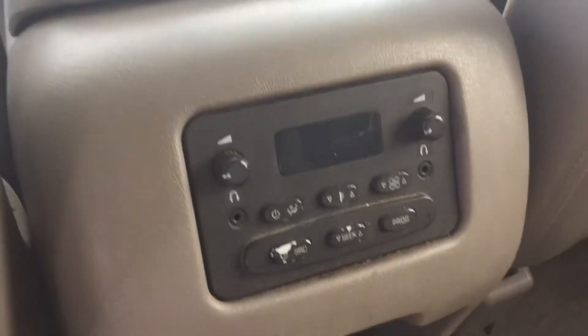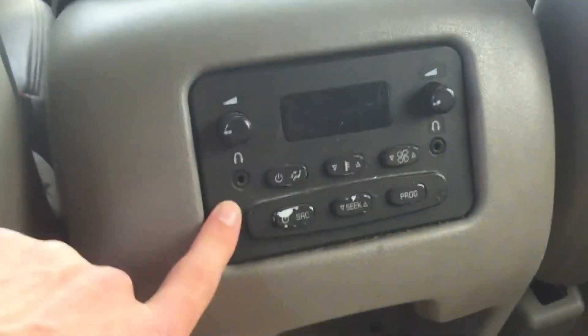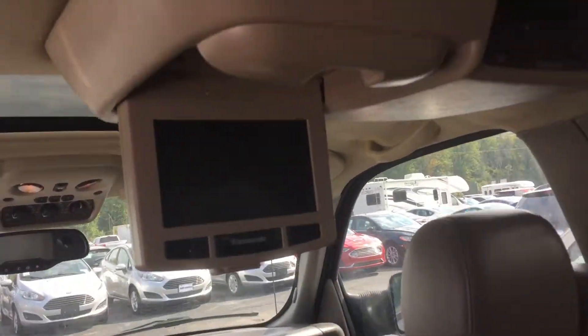In the back it has captain seats, and then the third row is a removable third row. Like in most of these, they do have the controls for the radio in the second row as well. This one also happens to have a Panasonic DVD player built into the headliner.